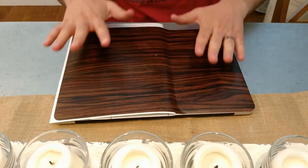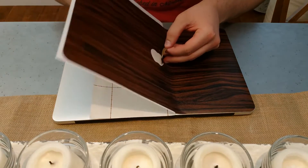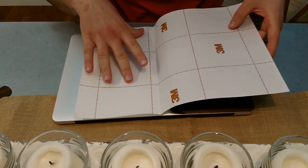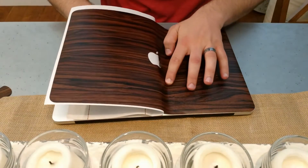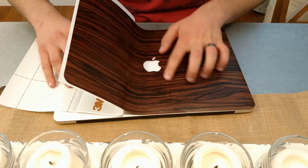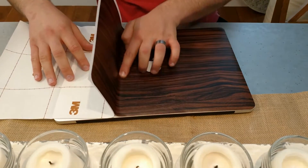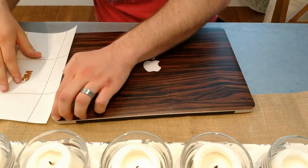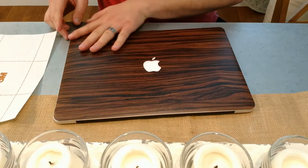Alright, I got it all the way up to here. Now I'm going to go ahead and start taking off this Apple logo — oh, that actually came off pretty easily. Now all we really need to do is start pulling right here and this should start laying down pretty nice and easy. I'm just going to put my hand here, slide it out, and put my finger down.